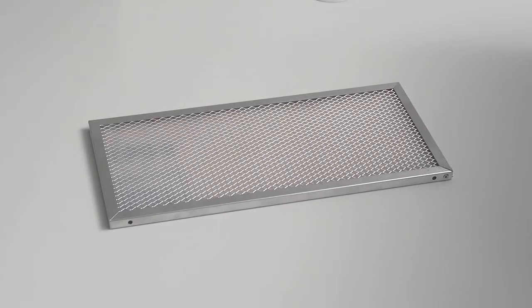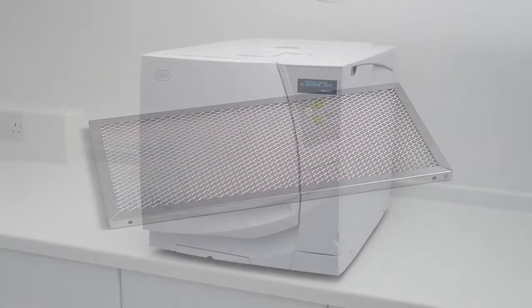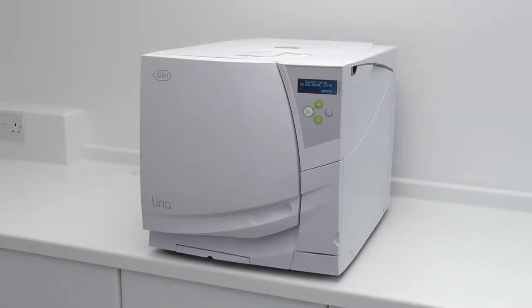The dust filter is an essential component of your W&H Lina MB steriliser. It filters the air passing through the internal components in order to provide effective cooling. The filter can be found directly beneath the main door.